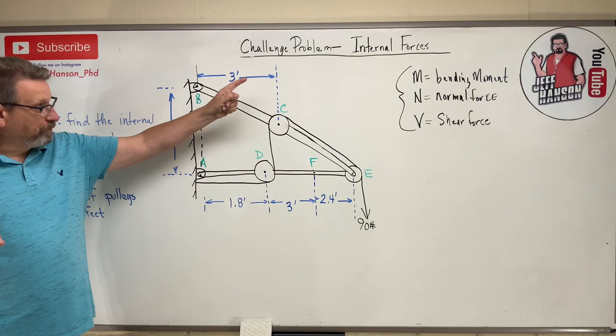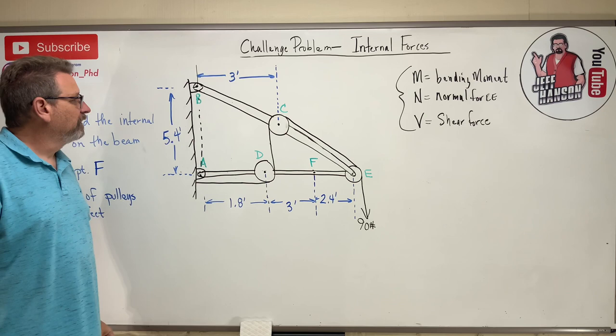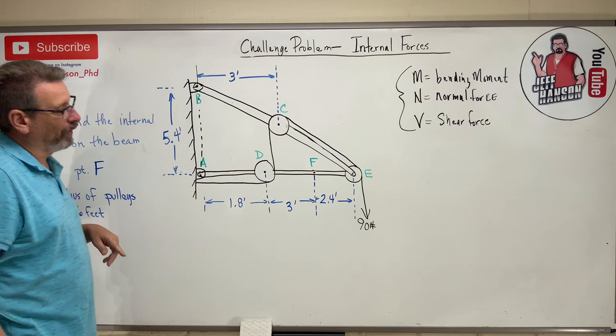We're doing another challenge problem in internal forces. It's a little bit tricky. We've got a frame with a lot of pulleys and cables, and they ask us to find the internal force on the beam at point F. The radius of the pulleys is 0.6 feet.